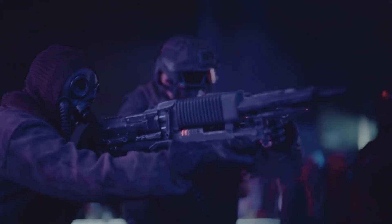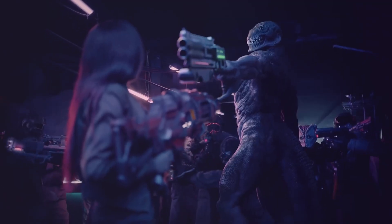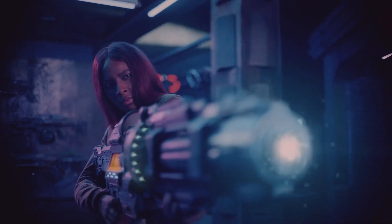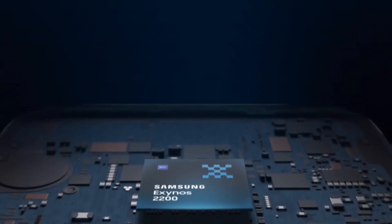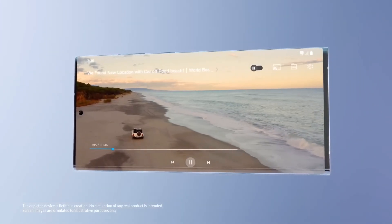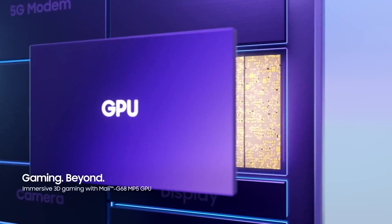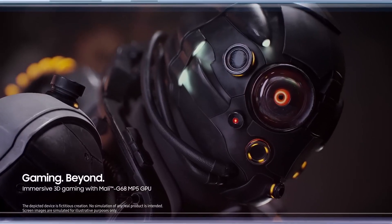However, despite the older silicon, the Galaxy S23 FE should offer better performance than the Galaxy S22 Series thanks to software optimizations and improvements in Samsung's 4 nanometer manufacturing process. Efficiency should get a boost as well, though how performance and battery life will hold up in real-world use is something we will only find out once we get our hands on the device and put it through its paces.